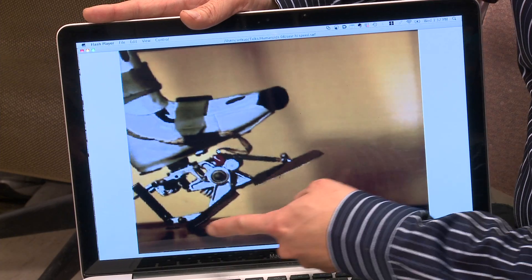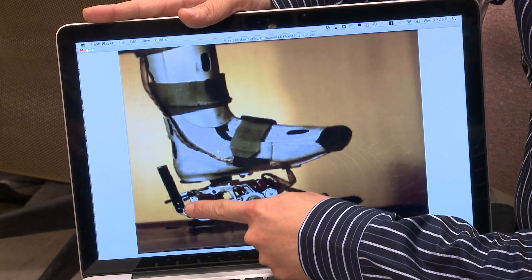we discovered that there are places where a person is already just throwing energy away. The new foot captures and utilizes that energy, as this slow motion video shows.